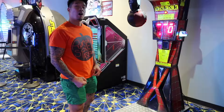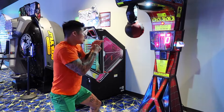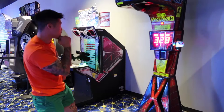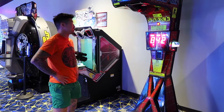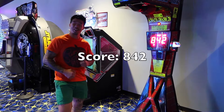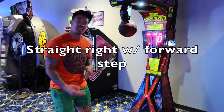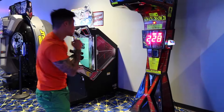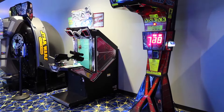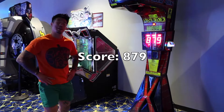So I'm going to do my straight right hand. Let's see how this goes. It's a little better.